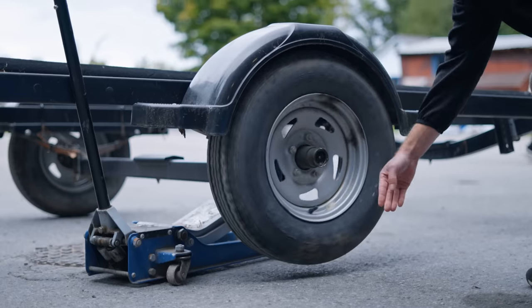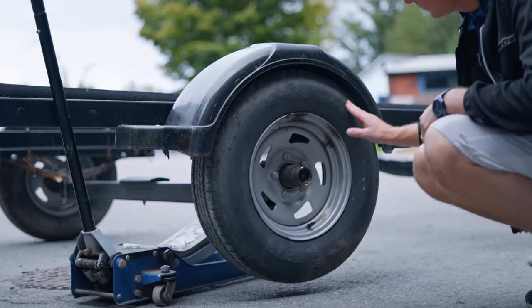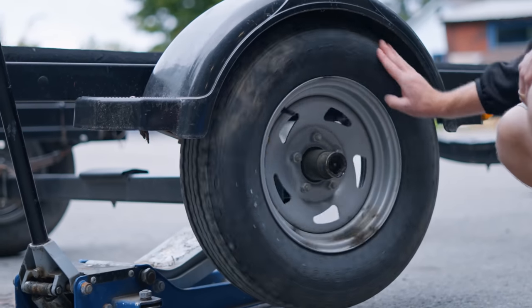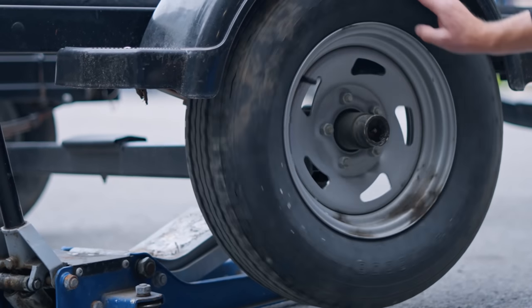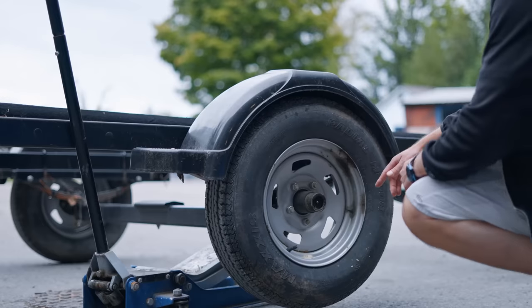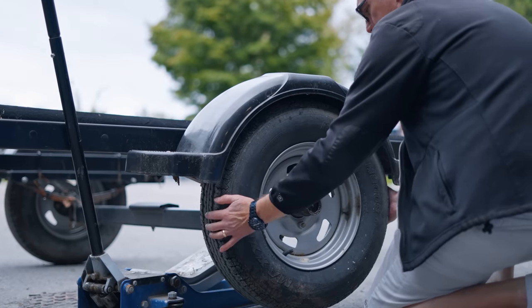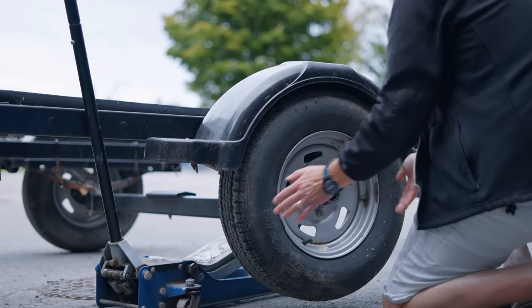Every season at least, you're gonna wanna jack the trailer up and check the bearings. You do that by spinning the wheel and making sure there are no strange noises — listen for a rubbing sound or wear in the bearings, which may show the wheel hesitating as it rotates. Take the wheel and move it back and forth and make sure there's no excess play. Definitely do that at least once a year.